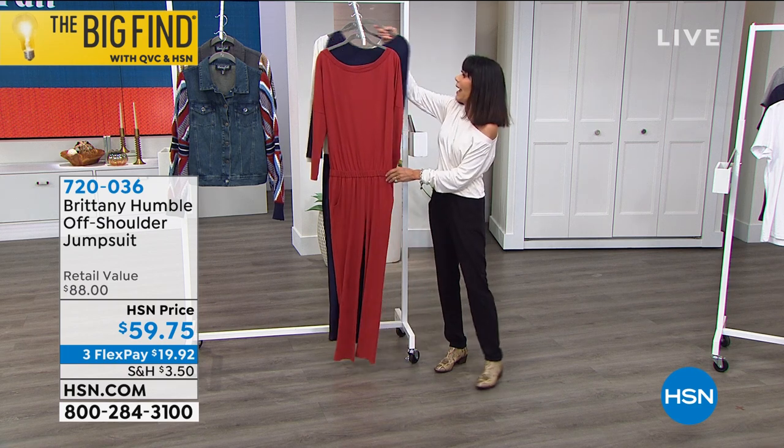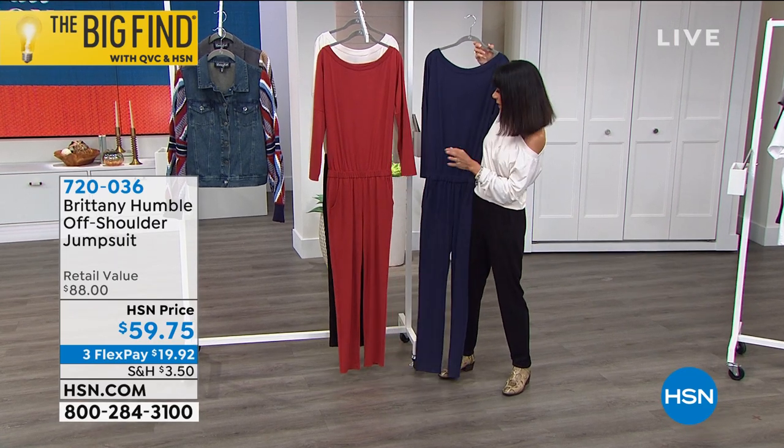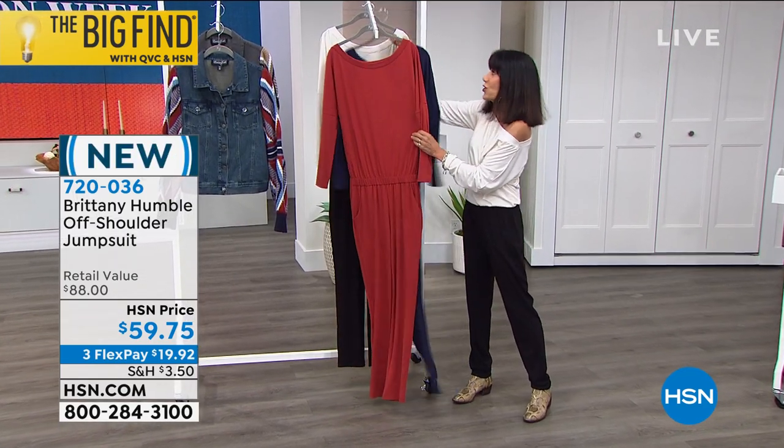This is the Burnt Henna, and we also have it available in the navy. If you watched the list last week, Colleen Ward in the navy — she looked gorgeous in the navy.